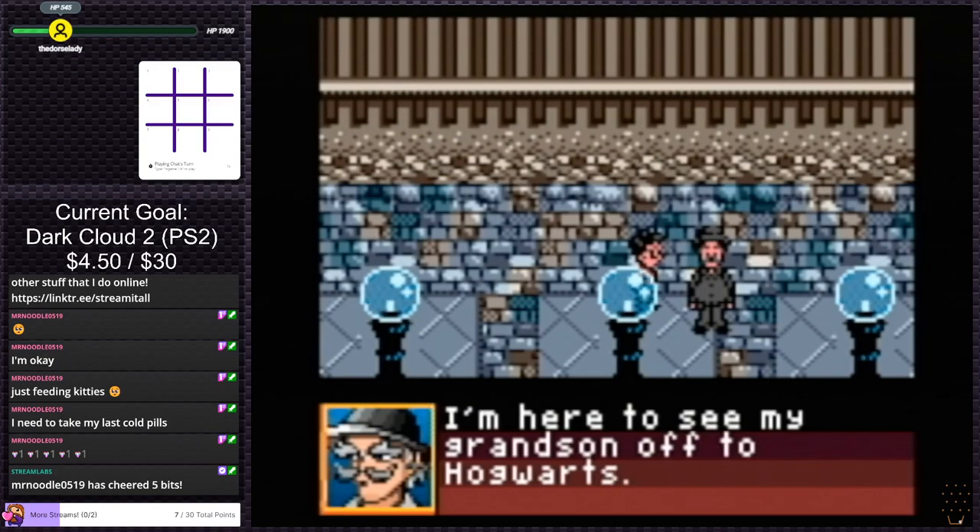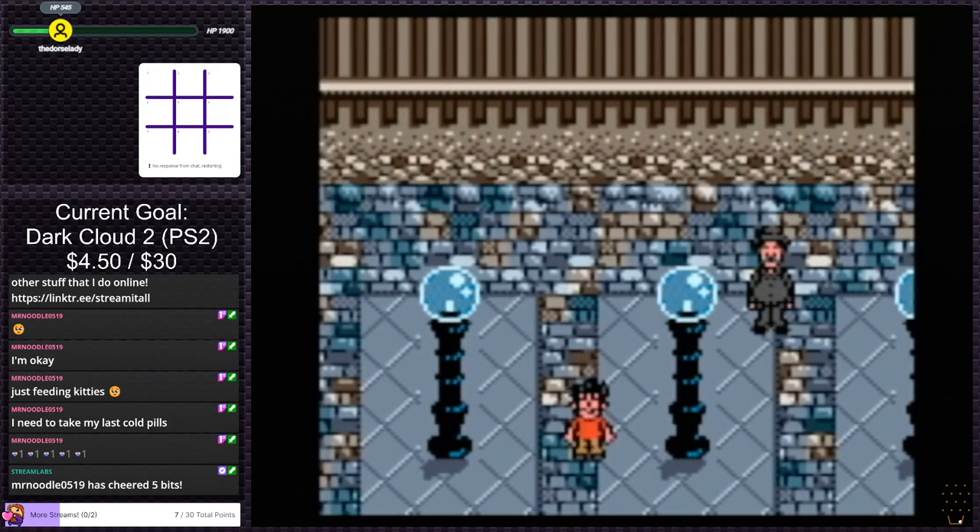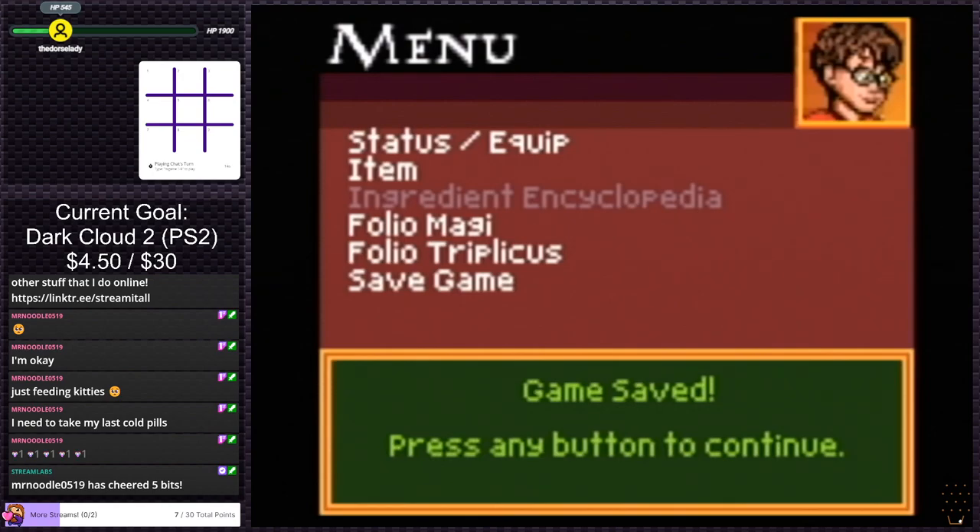Do you know where platform nine and three quarters is? I was hoping we'd have that moment from the movie where we talk to the guy and he's like 'what do you think I am, thick?' Anyways guys, this game is surprisingly decent. I would probably play it — as I mentioned before, I probably will eventually. But thanks for coming and hanging out with me while we played a little bit of PS2 stuff and this random Harry Potter game. I hope you guys enjoyed yourselves — I certainly did. Until next time, be kind to each other and have a good night, y'all. Bye-bye.